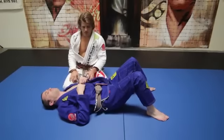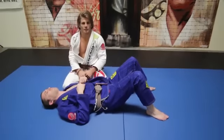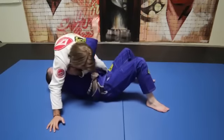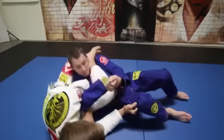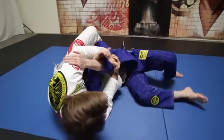Like I said, I like the setup from the armbar. You get to that position in different ways but I like to get it from here. So: hug the arm, hug the lapel, knee in the belly, bring the arm up, spin, pull the pants, bring my foot in here, slide, and finish.